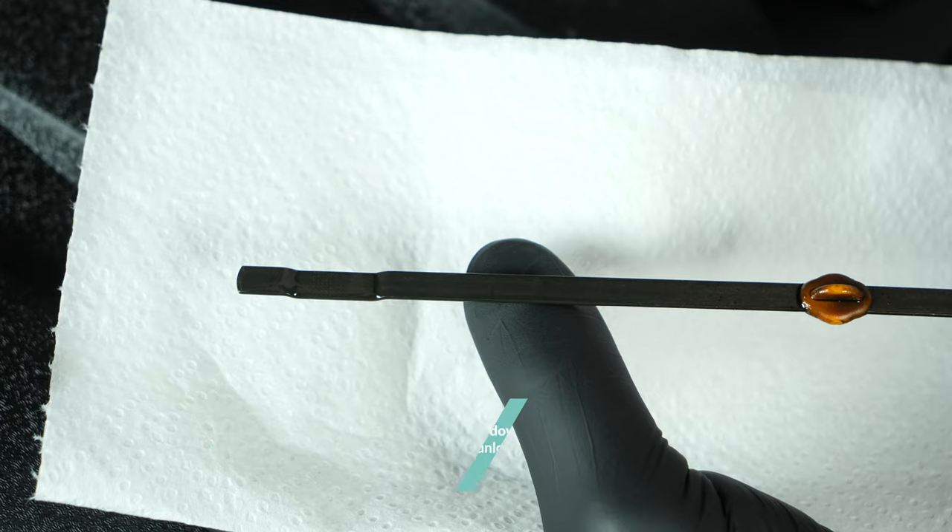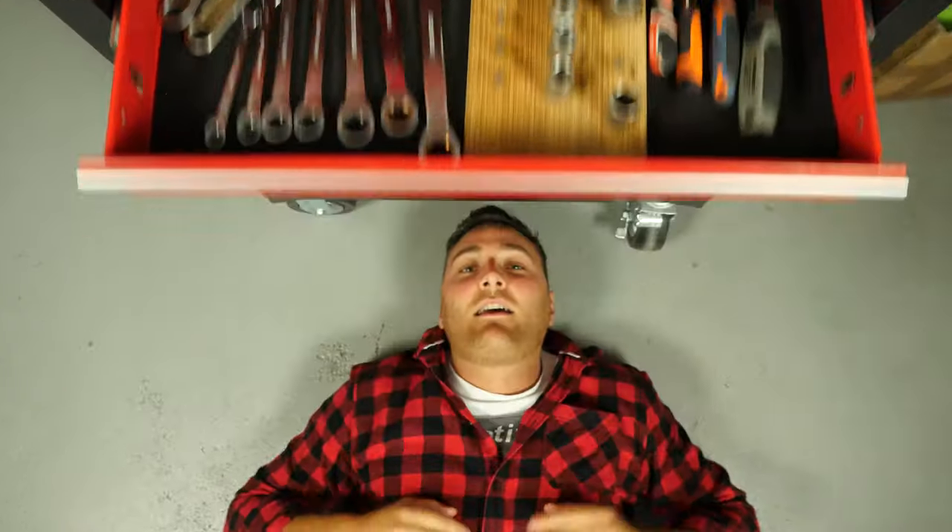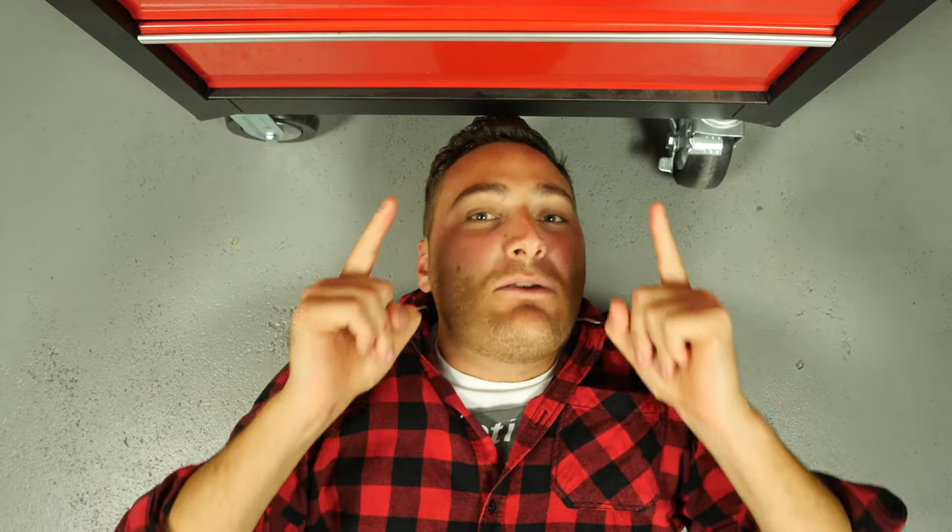Operation completed! Please support us — subscribe and like the video, that will be really cool!